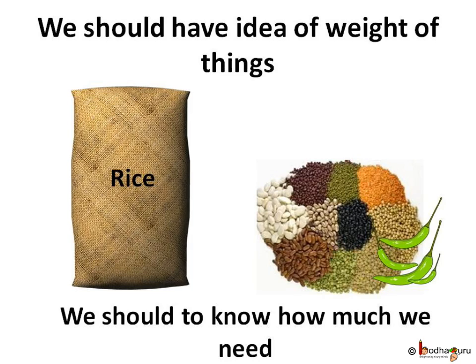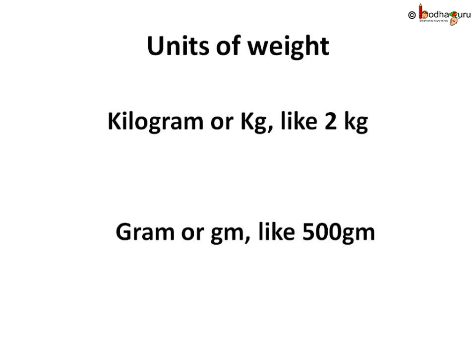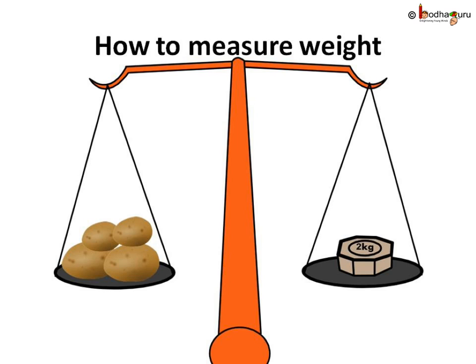Kilogram and gram are the units of weight. Your parents have a good understanding of weights, and that is why they know how much is needed. If we have an idea of weights of things, we would know about our needs better and things will not get wasted. Kilogram is the standard unit of weight. We write 'kg' for kilogram, like 2 kg, and 'gm' for gram, like 500 gm.